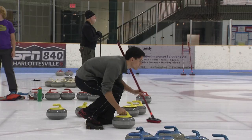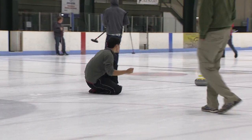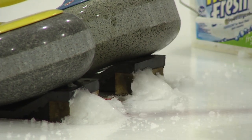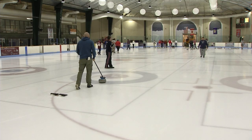I curled because it looked like something fun to do on Mondays. Me and my boyfriend got on a team and we were randomly given two other people. We have a lot of fun — they did it last season, so they're helping us out and we're learning from them.